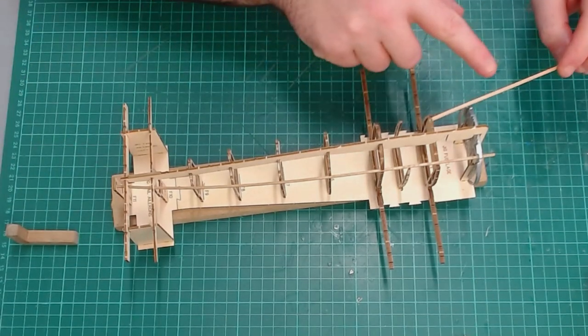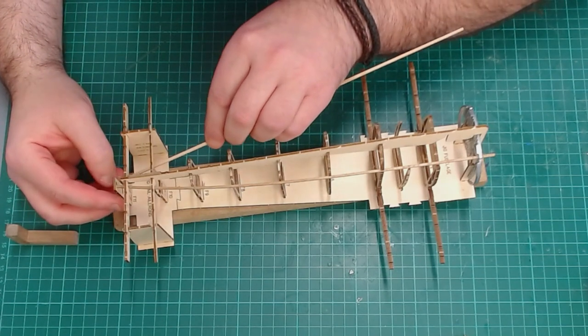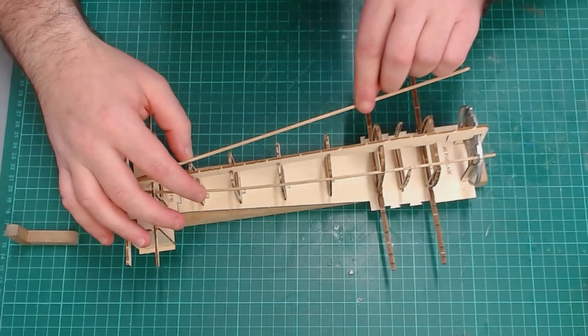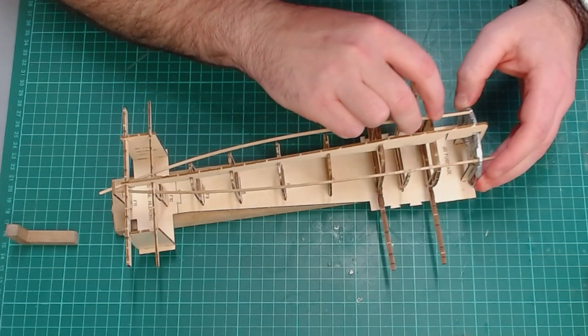Now I'm going to add this one to the forward face. Same again — number one needs a 2x2 strip. Just feed it into there, feed it across, then twist it so it goes into this front piece.